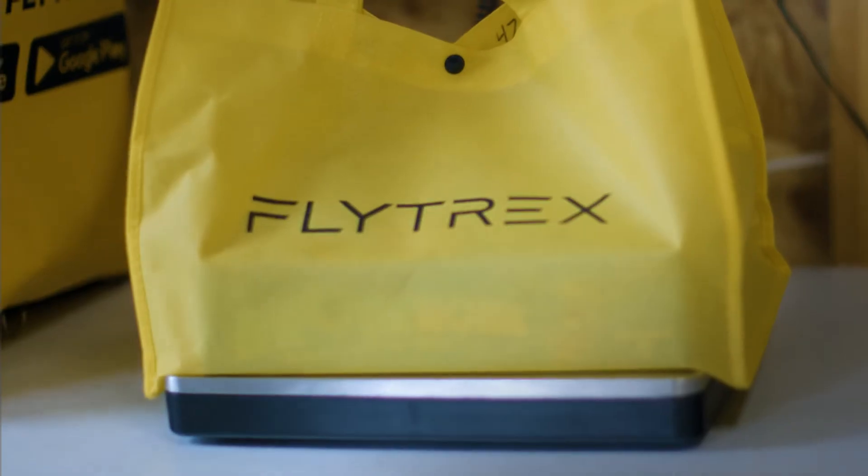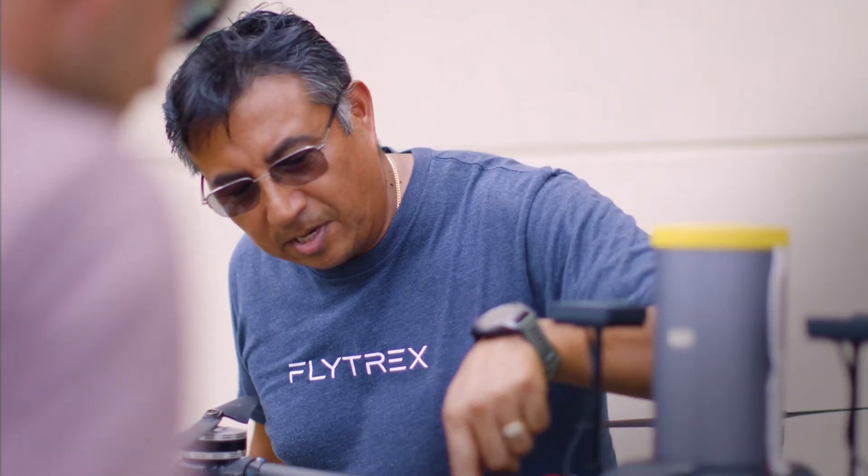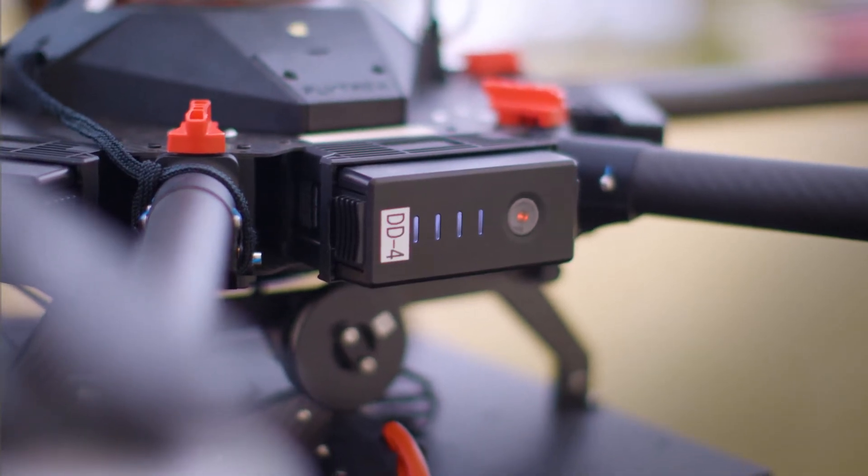Flytrek's drones are tested in very extreme conditions at our test facility — whether it's overloading the payload, flying in high winds, or flying in adverse conditions. We do that to ensure that the operation is safe when we bring it to the communities.